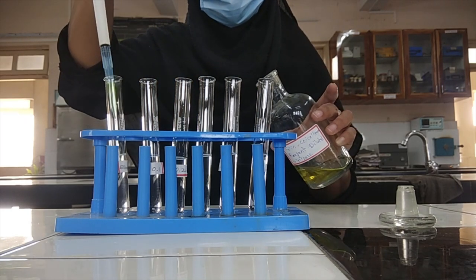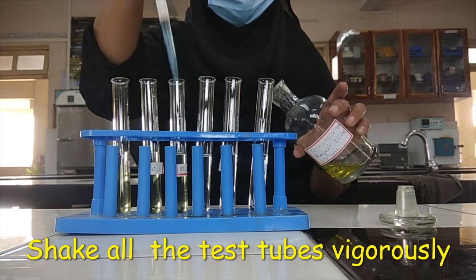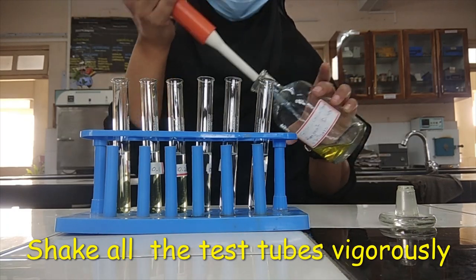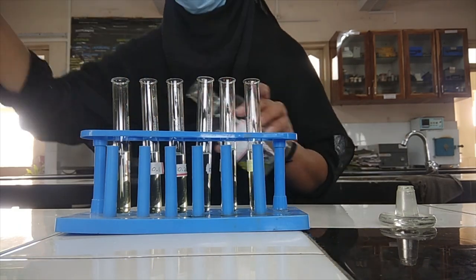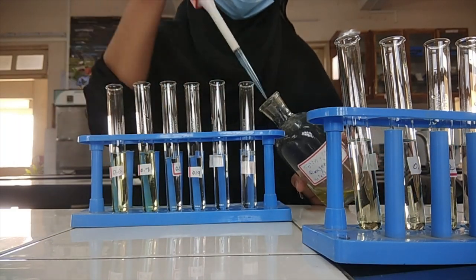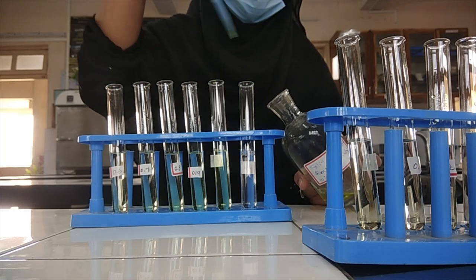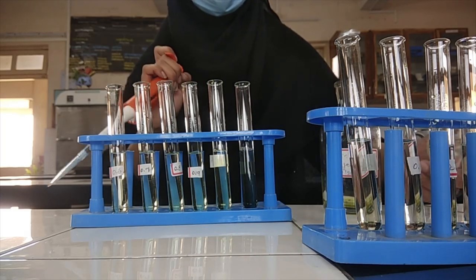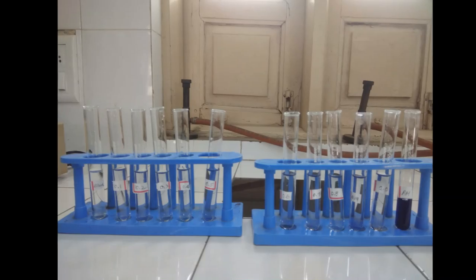After standby, add 0.5 ml of Folin's reagent in each test tube and shake the test tubes vigorously. Now let the setup stand for 20 minutes at room temperature.